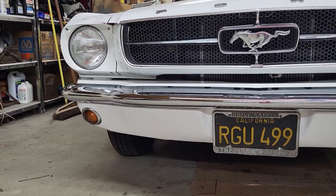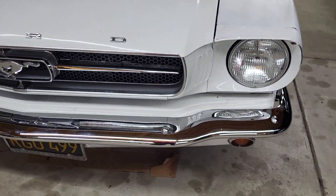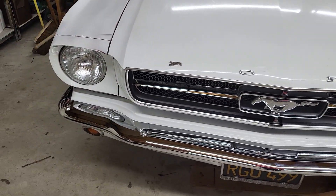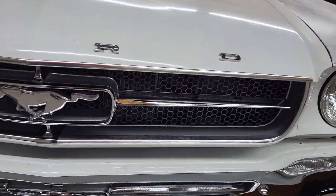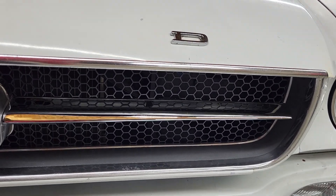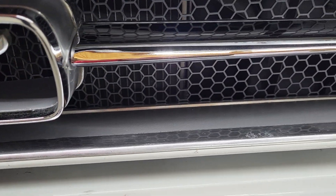He said he'll redo it some other time because he might end up painting this car. The bumper is new — I put that on a couple weeks ago. And behind all of this, the bumper brackets, the radiator support — you can't see it, but it's all cleaned up. If you look here, I've done my best to redo this grille. I polished the aluminum and sprayed new Ford Argent Gray in the inserts on these trim pieces.